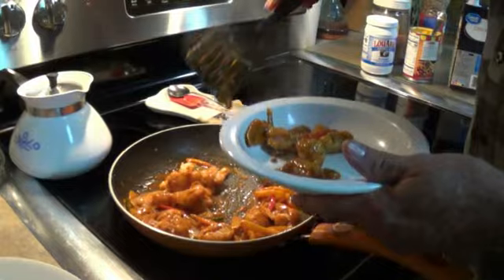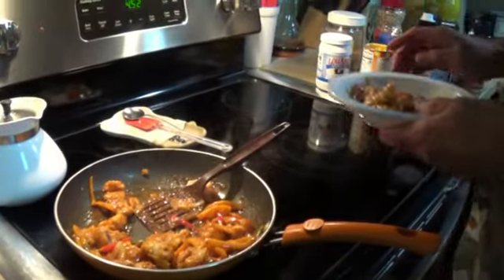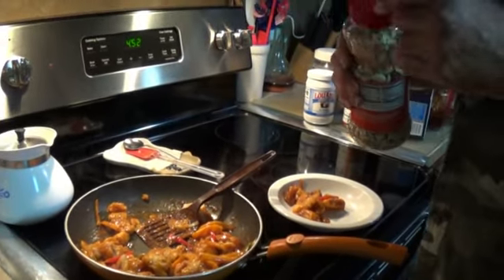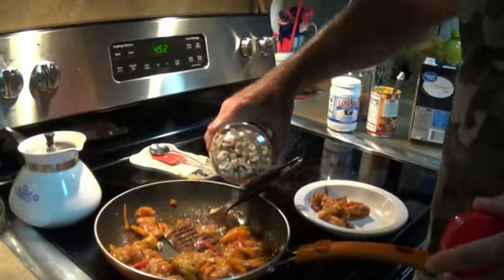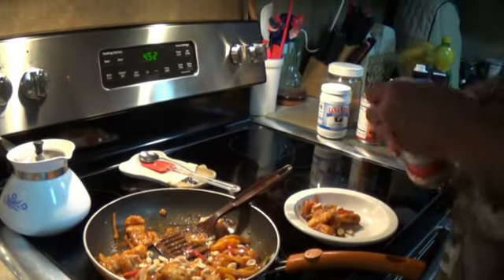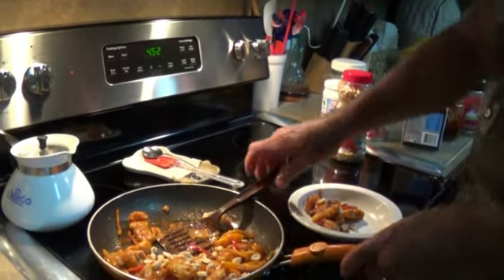So here's what it looks like in a bowl. I recommend eating rice with it. Now I almost left something out — this is something my wife and I discovered, ain't nobody told us nothing about it. You add a little bit of peanuts in there. That little crunch from that peanut gives it some texture right there.